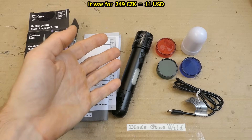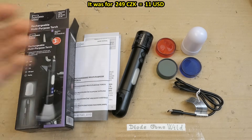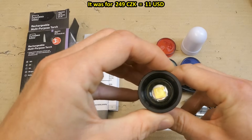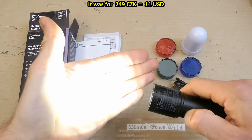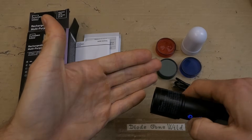Today let's test this 10W multipurpose torch from Lidl supermarket. When I saw it I just couldn't resist. There is the main 10W LED in the front. It has full power, medium, low, and of course this annoying flashing mode.